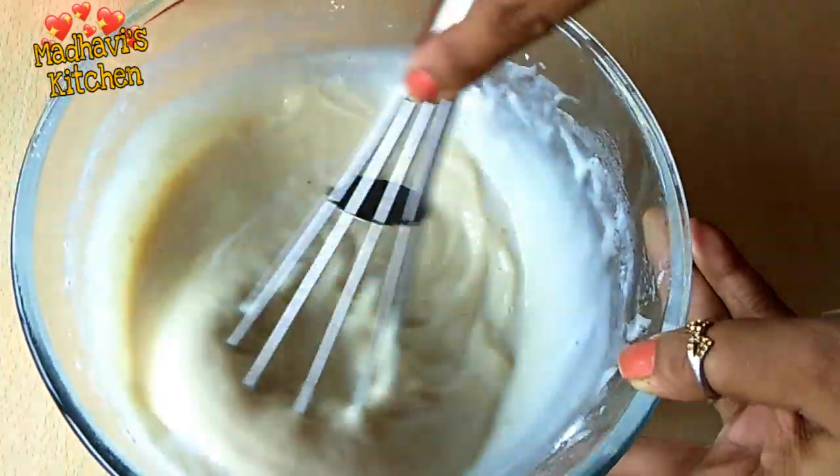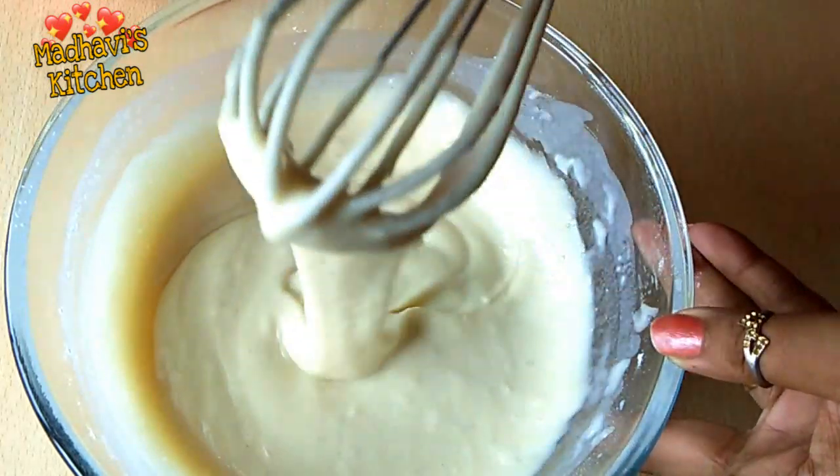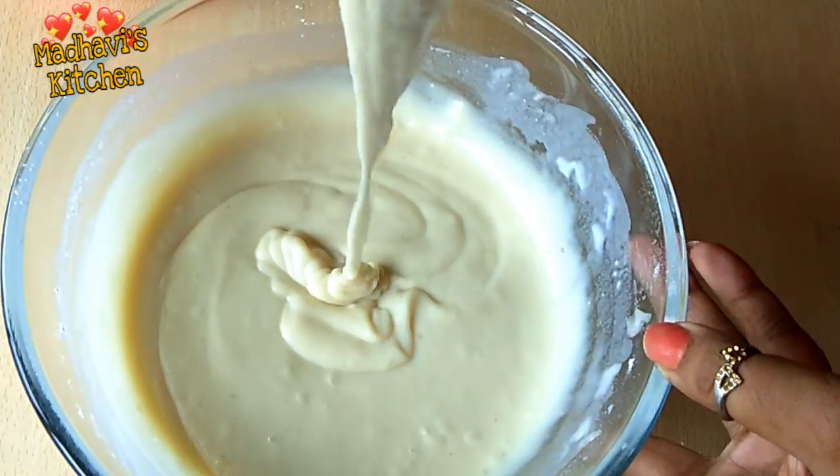For this batter, I will use 1 cup and 1 tablespoon of milk. Mix until the batter is completely smooth and ready.